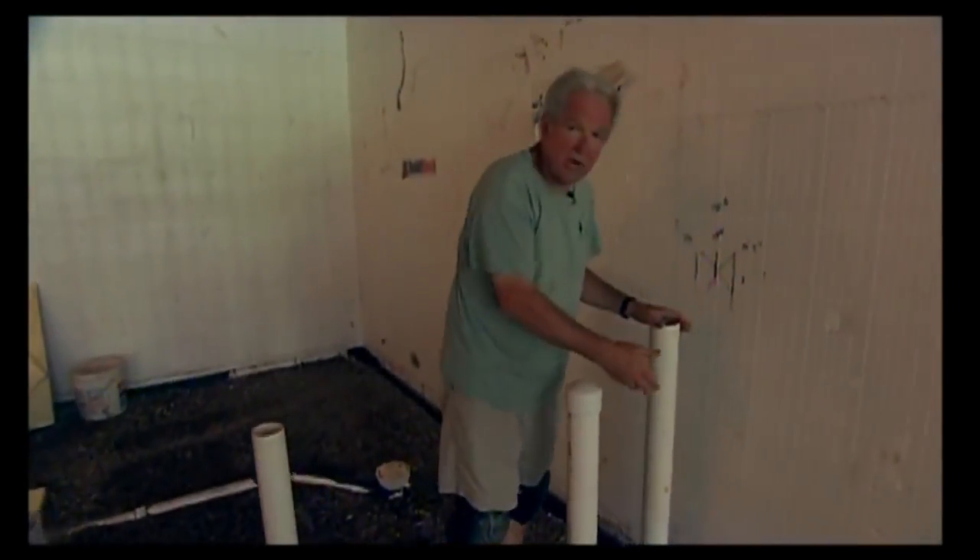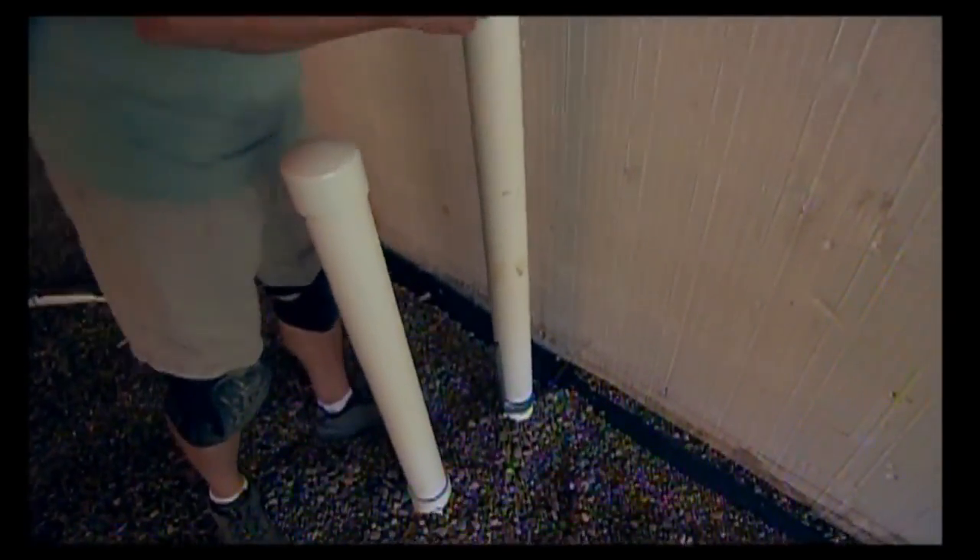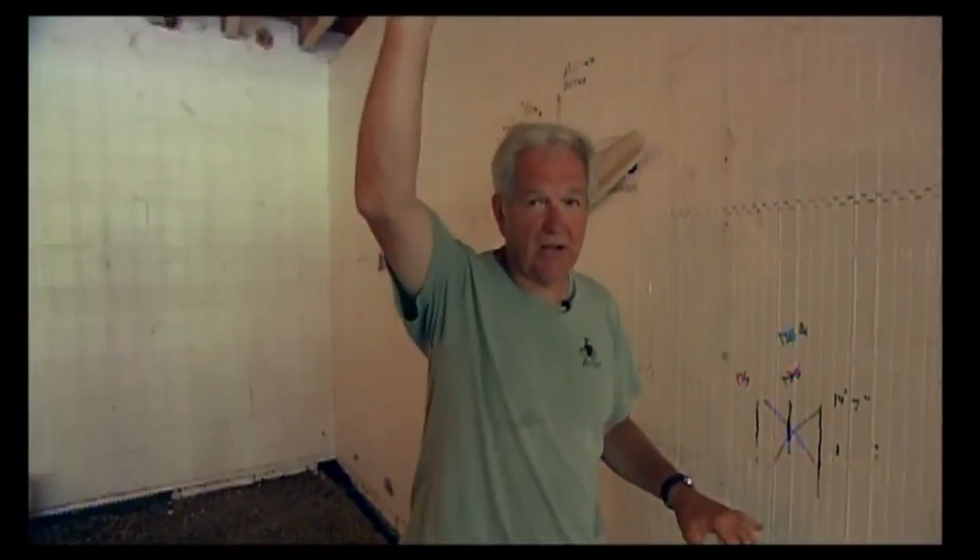This is a pipe that goes into the rock — it's open on the bottom and it provides a great pathway for the radon gas to come up. We'll hook this up all the way through the roof so the radon gas goes right out the roof.